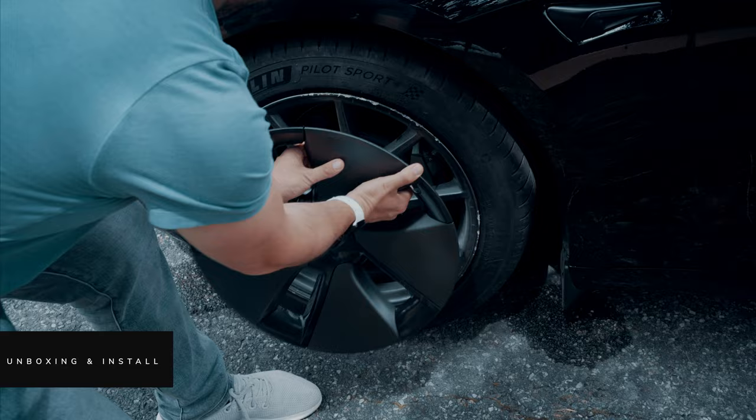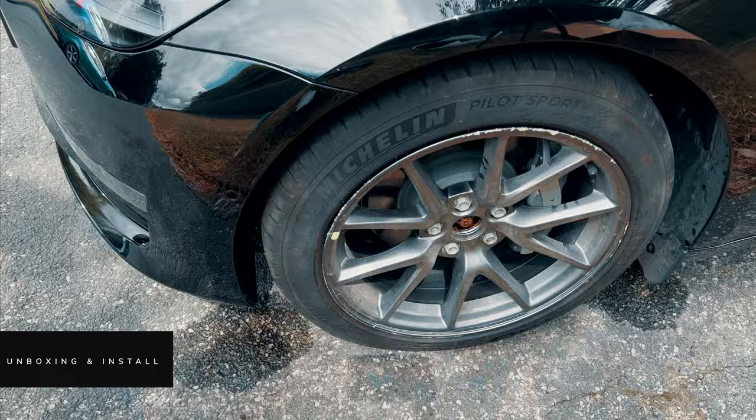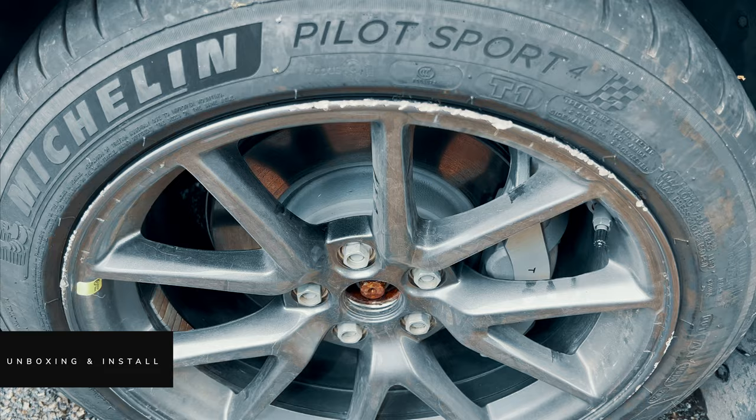So let's get them unboxed and see what they're like to install. Let's start by popping off these aeros — if you've not taken these off before, it's just a case of giving them a really good hard pull. And as we can see, these are the alloys underneath. Look how much damage this one has taken — it looks so much worse without the aeros on.